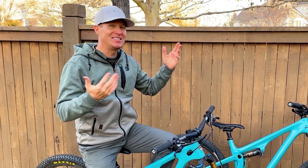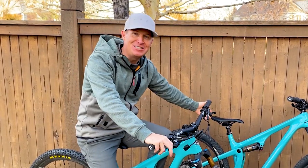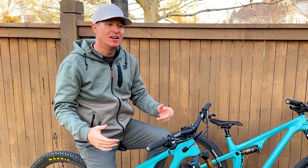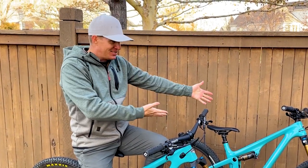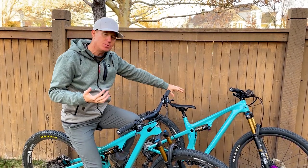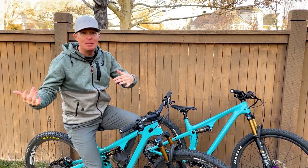My Ibis XC happens to have a 67.5 degree head tube angle and a very similar seat tube angle to this bike. Every review is going to have a little bit of bias in it, and I try to remove my personal bias as best I can. But I love my Ibis XC — it's a real cross country bike that can still go downhill very well.